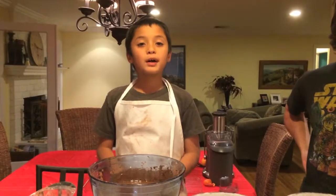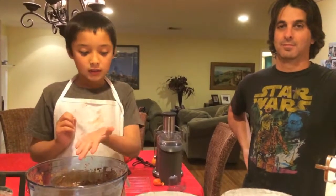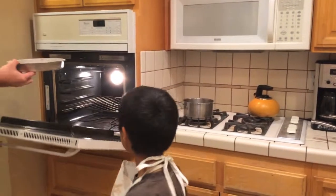Now my assistant will pour the chocolate batter into the baking pan. Now it's time for us to put the cake into the oven for 30 minutes. The last time we frosted the cake, we put it in the refrigerator so we can keep it firm and it cannot crumble.